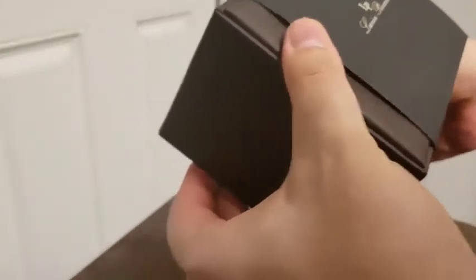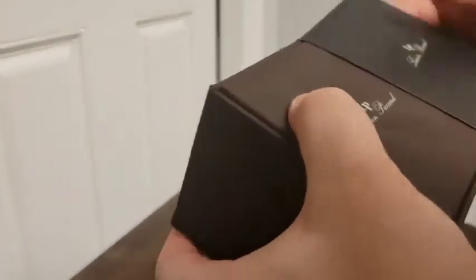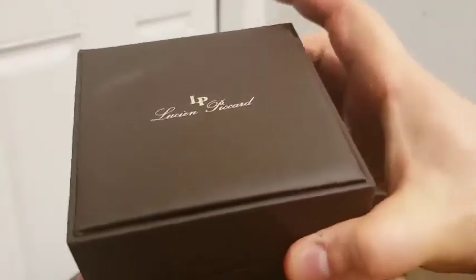This is a brand I've heard a bit of. I don't know much about it, but I've heard some about it. Oh, it has like a little leather top to it too. It's kind of stuck to it. Okay, let's open her up.